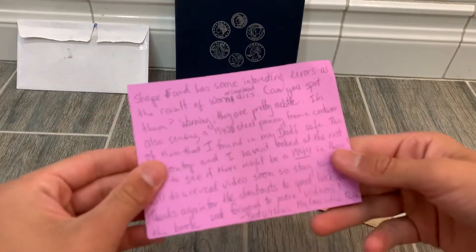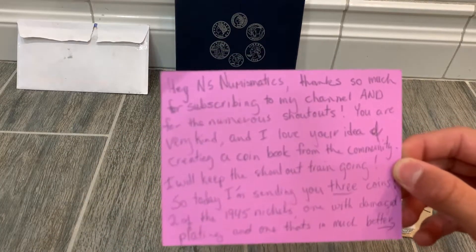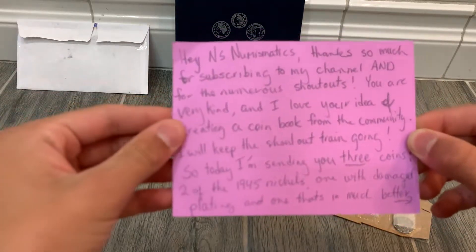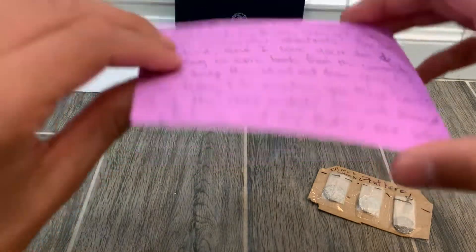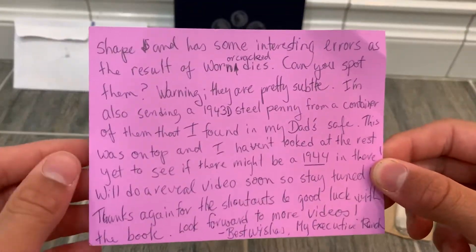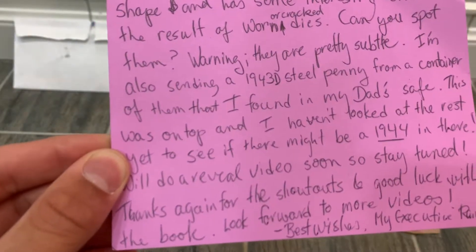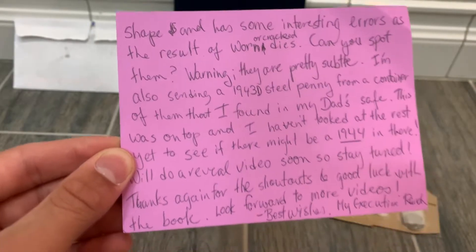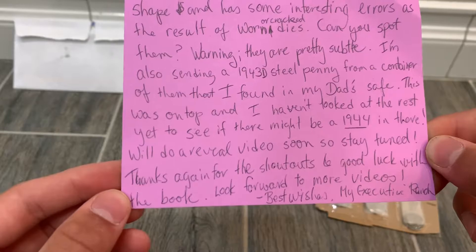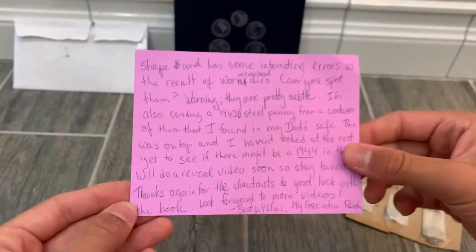Really cool packaging with a long letter. It reads: 'Hey NS Numismatics, thanks so much for subscribing to my channel and for the numerous shout outs. You are very kind and I love your idea of creating a book for the community. Today I'm sending three coins: two 1945 nickels — one with damaged plating and one in much better shape with some interesting errors from worn and cracked dies. Can you spot them? I'm also sending a 1943-D Steel Cent from a container I found from my dad's save. Thanks again for the shout outs and good luck with your book.' Thank you so much, My Executive Branch.